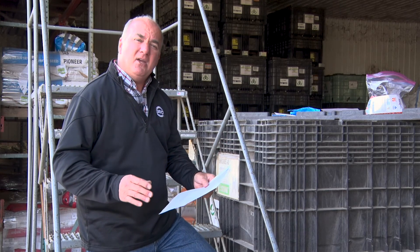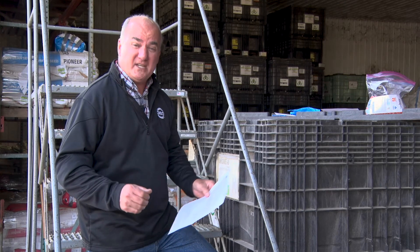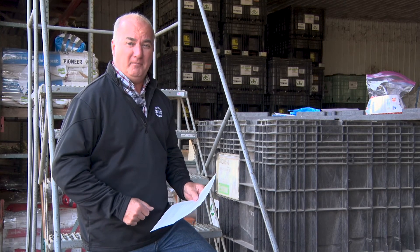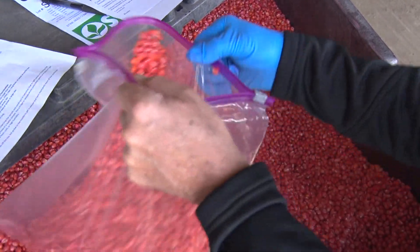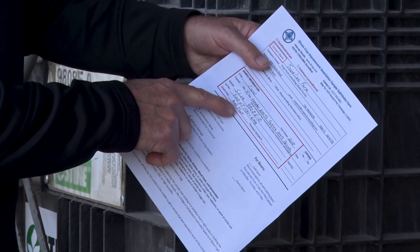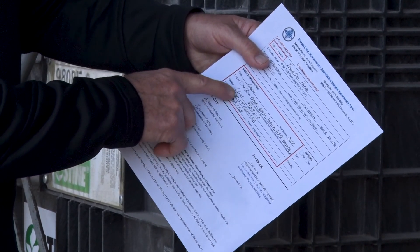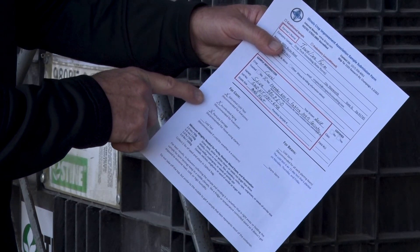But at the same time, we need to understand if we plant this corn into a cold seed environment, how's it going to perform? For our team, it's as simple as just pulling a two-pound sample and filling out some simple information: variety, lot number, seed treatment, seed shape. And then we're going to check saturated cold tests and accelerated aging.